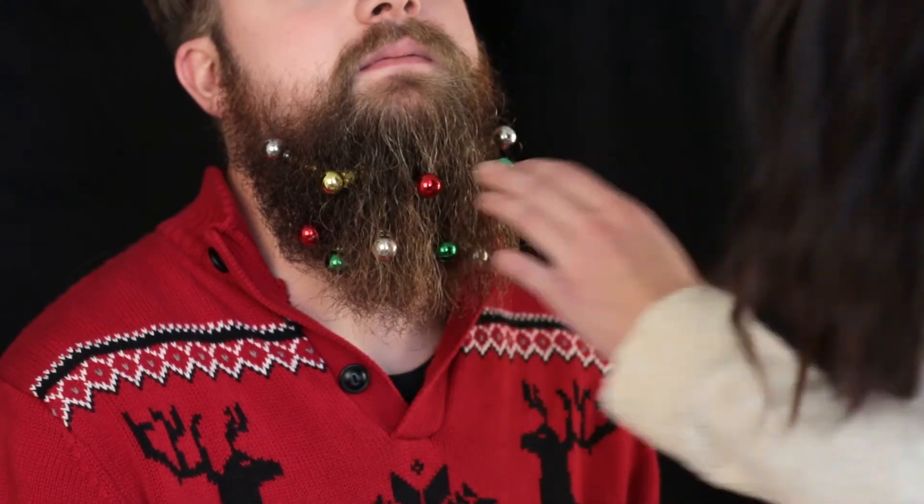Perfect, perfect. Go down to the comments and rate how you think Beth did on decorating my beard. And now we're going to go test it out — such as how well do they hold when I shake my beard? Oh! One of them went. That's about it. This is a rave — a Christmas rave. I have no idea where it came from.